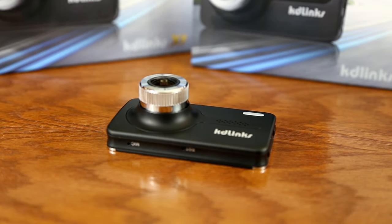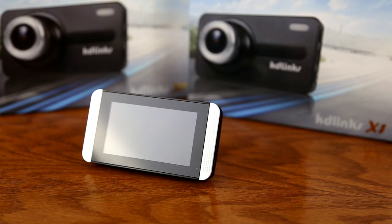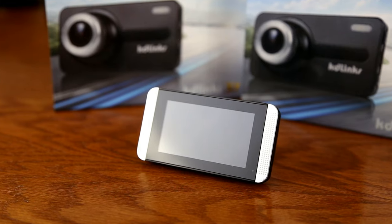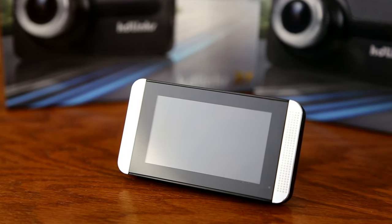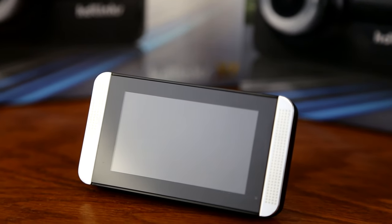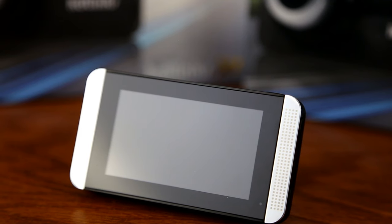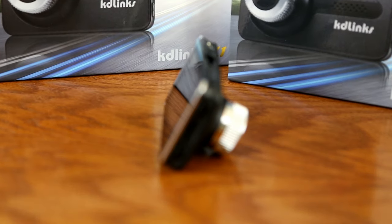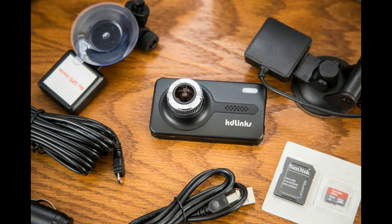The camera itself is designed very well. It almost reminds me of a point-and-click small photo camera — very modernized. It's got a chrome bevel that goes around the front of the lens and the KD-Linx brand across the front. As you go around the camera and look at the different components, it's a very solid camera. I've been very impressed so far, and for the price, it's been an excellent camera.